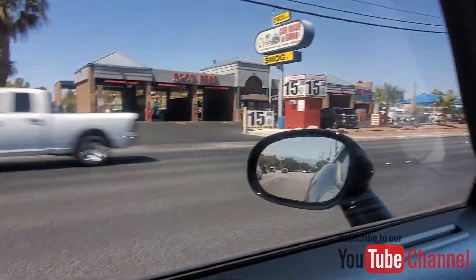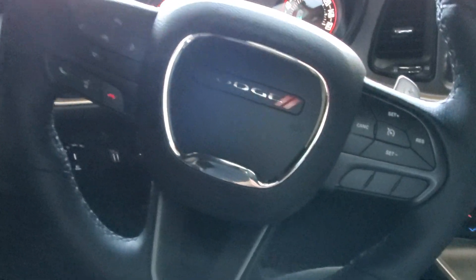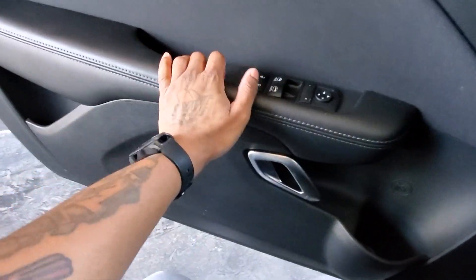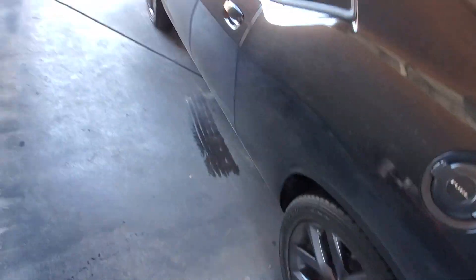We vlogging, we pulling up to the car wash right now. About to get this thing busted down real quick so they can go ahead and add the vinyl to the side of the car. Let's get it. We just pulled into the car wash — jump out, get this thing sprayed down real quick. We just gonna spray this joint down and get all this dust off the side.